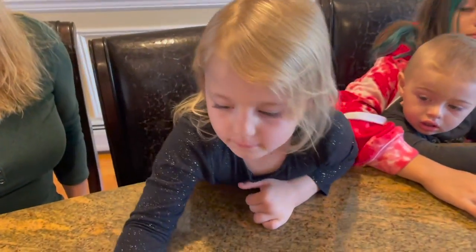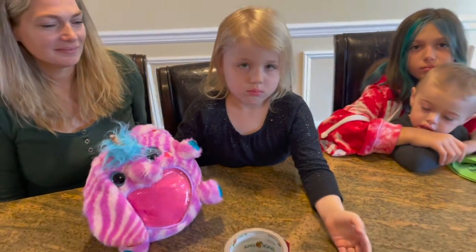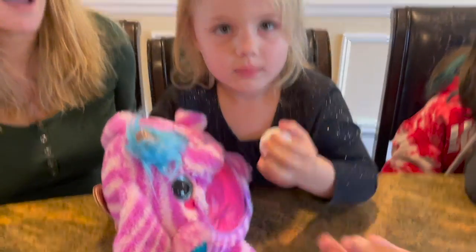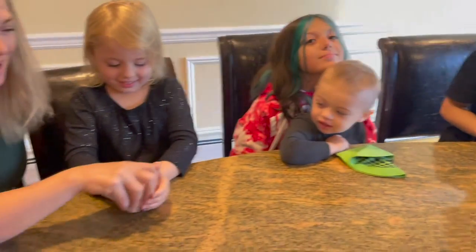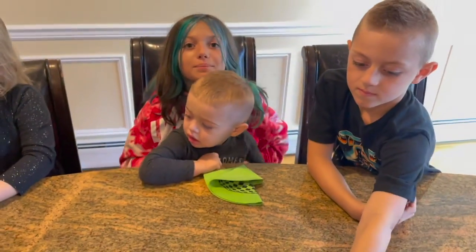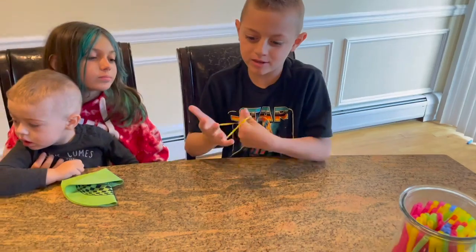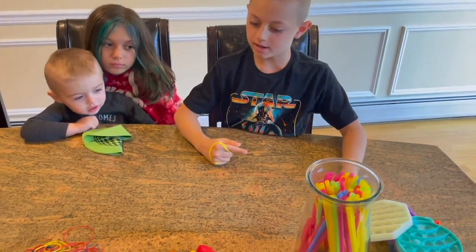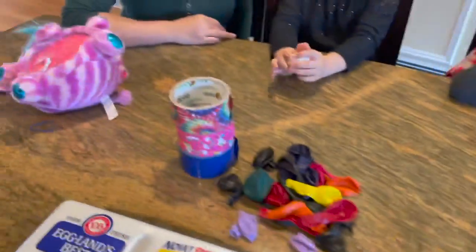Cora, which two items are you going to use? Unicorns and balloons. So we're going to use unicorns and balloons. All right, here's your egg — hold on to it, don't break it. These are raw eggs, not hard boiled, so they will break. Let's move down the line. Logan, what two items are you going to be using? I think I'm going to be using a poppet and balloons. Poppets and balloons — and we're all allowed to use tape and scissors, those don't count.